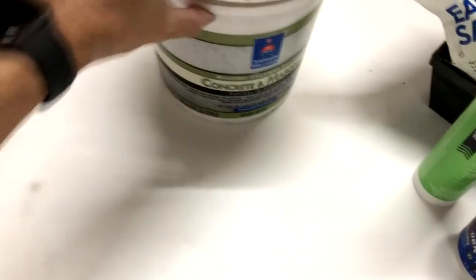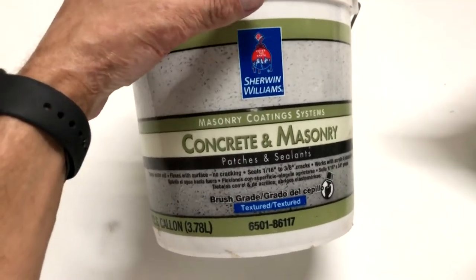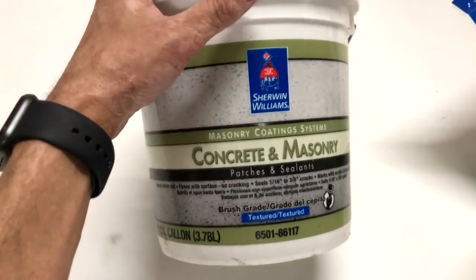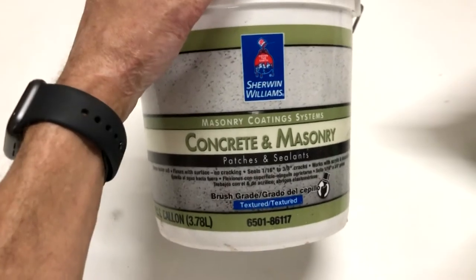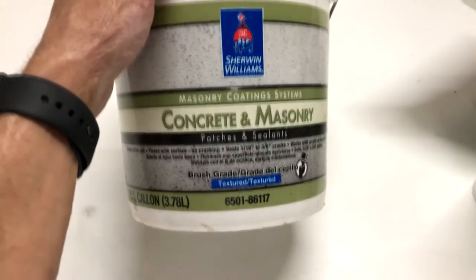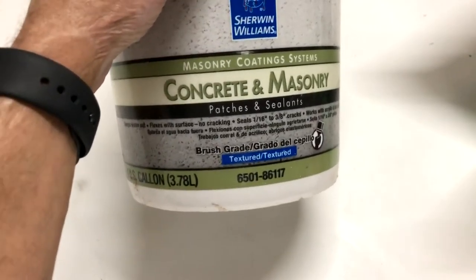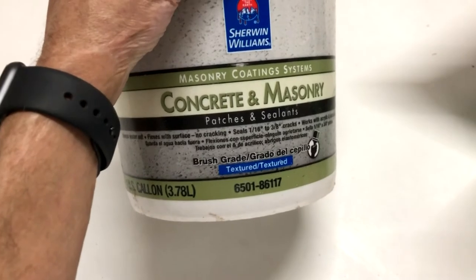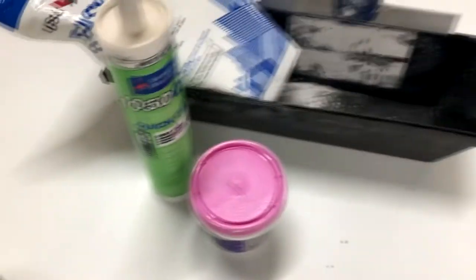Now, if we were patching cracks on stucco — which is what we have down here in Florida, in our Tampa branch a lot — this is what you want to use. This is a textured brush grade elastomeric patch. We get this from Sherwin-Williams. It also comes in a caulk tube with the same label. You're looking for an elastomeric patch. Brush grade and knife grade are just two different consistencies — brush grade is a little bit thinner and you can apply it with a brush, whereas knife grade is better for vertical surfaces where you need it to stick more and be a little thicker, applied with a knife — the same type of knife you'd use to apply drywall mud.